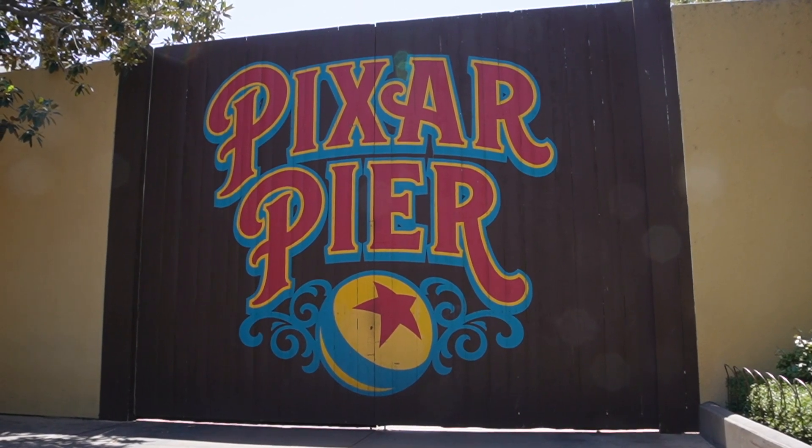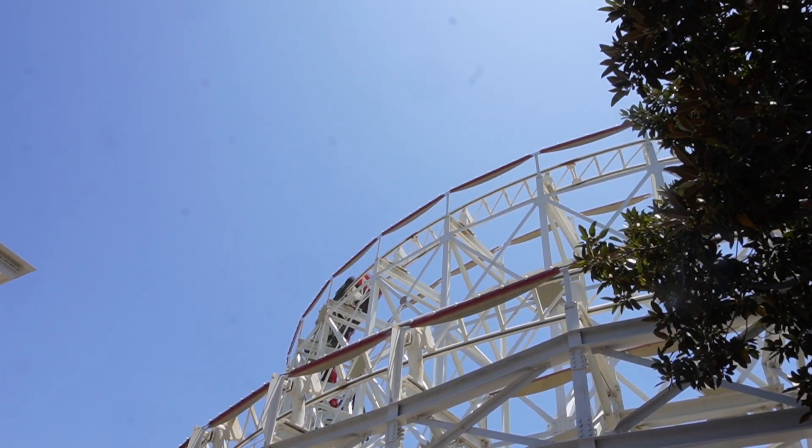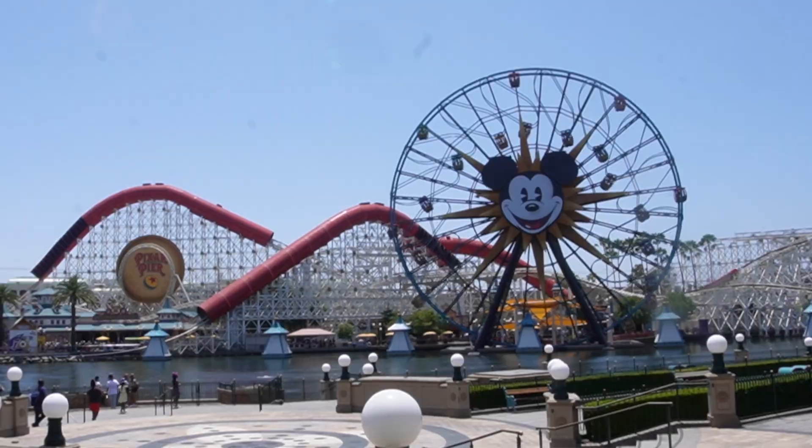I've been enjoying Pixar Pier. I actually hit rope drop and hit all of the rides that you see behind me. If you hit rope drop, a lot of people will run over to Avengers Campus or Cars Land, but if you head straight back to Pixar Pier, there are no lines. For the first 20-30 minutes of the day, all of the rides are a walk-on with no wait. So if you want to get a lot of rides done in a little bit of time, head back to Pixar Pier at the beginning of the day because these lines can get pretty long.